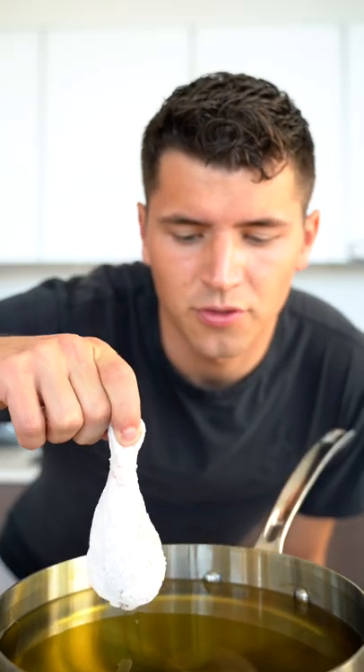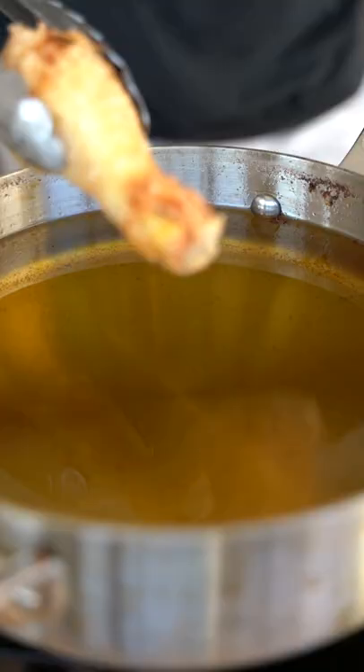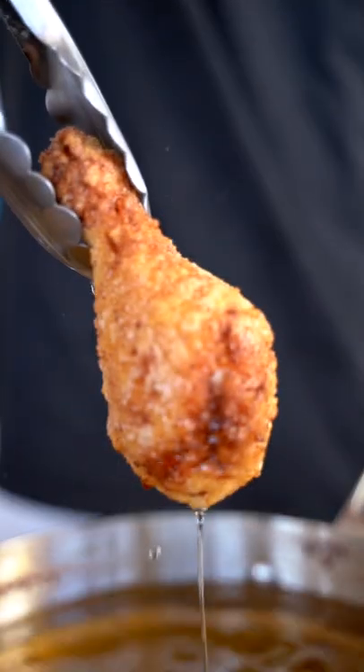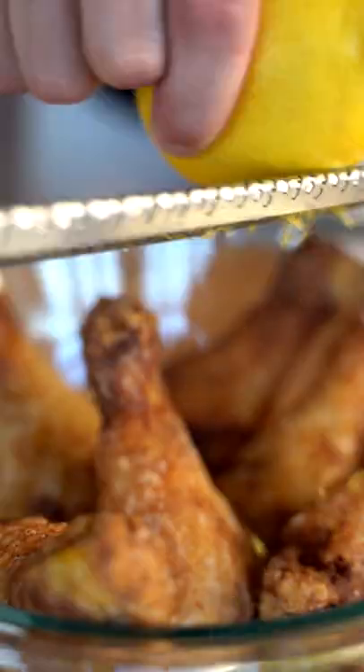We'll start by frying these at 325°F for about seven minutes, then fry another few minutes at 375°F till golden brown. Now that right there is crispy. Lemon zest and that sweet, delicious barbecue sauce.